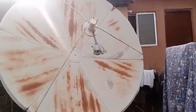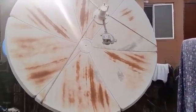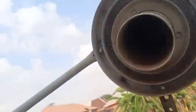What makes a dish a C band or KU band is not the size of the dish. What makes a dish a C band is the type of LNB attached to it. This is a C band LNB — it looks like a cup with an opening here.